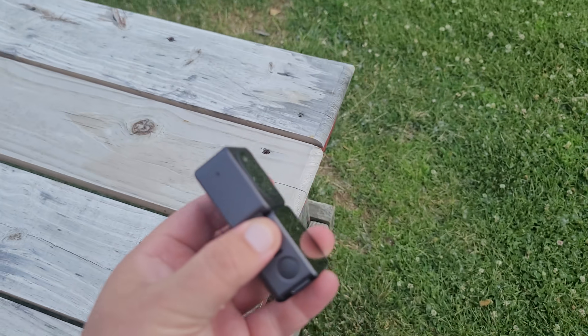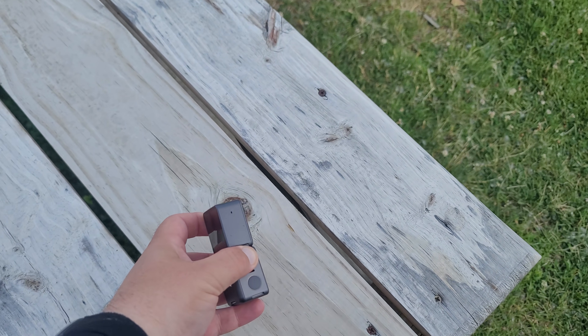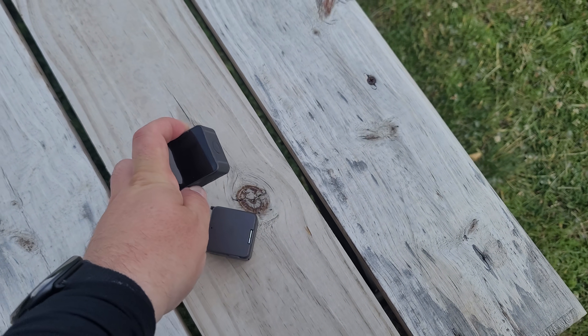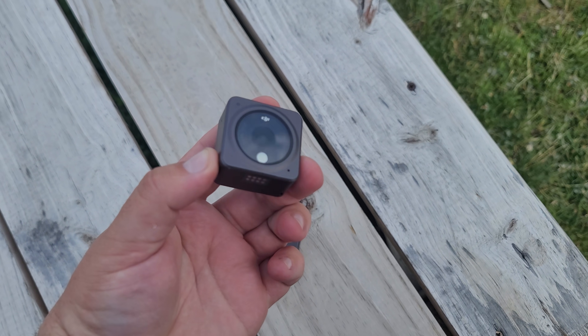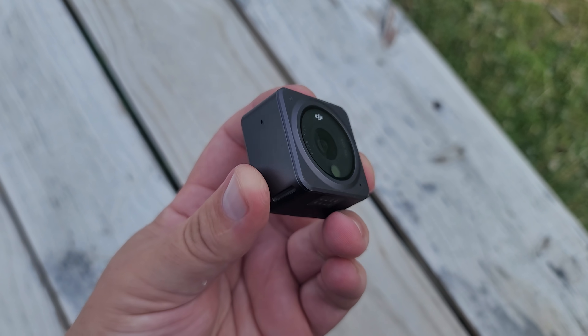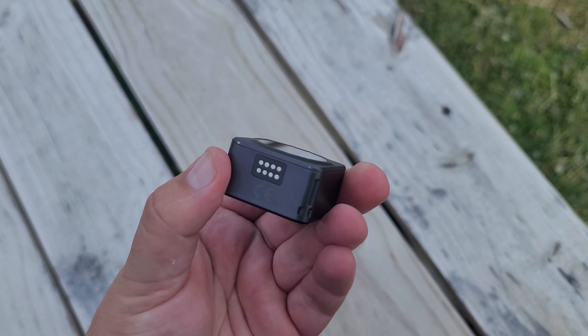Because of the magnets, the DJI Action 2 is also hyper convenient to switch mounts — whether switching from the additional power module slash extra screen, or moving to the little finger mount. It has an accessory that allows you to attach it to all traditional GoPro mounts, making it very easy to swap quickly from one to the next. The convenience factor for this thing's mounting is very, very high.